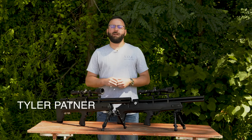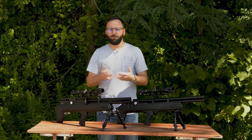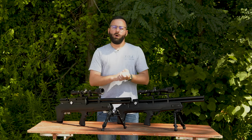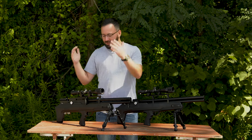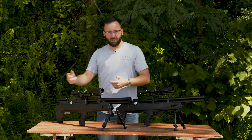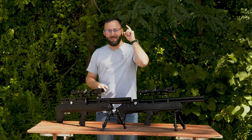Welcome to the Pyramid Insider friends. My name is Tyler Patner and today we've got an update to what has become a pretty well loved classic over the last couple of years. We now have the Avenger Bullpup 2 — second generation, new version — with some cool upgrades to talk about. Let's dive in.